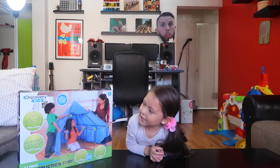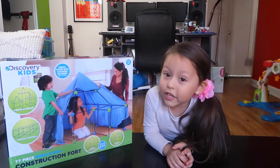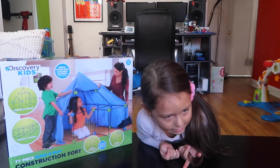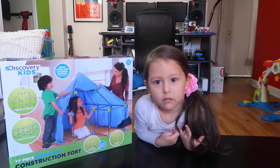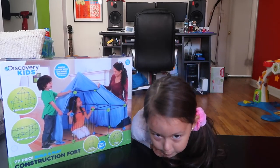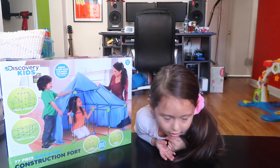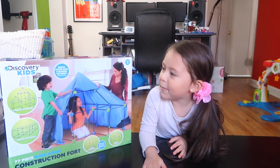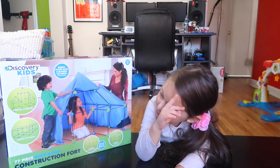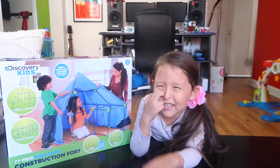So I'm going to open the discovery tent. How are you doing today? I'm in Spanish and in English. My mommy always talks in English. No, I talk in Spanish. Oh yeah. Always obsessed with mommy. Okay, so we are opening the Discovery Kids tent.